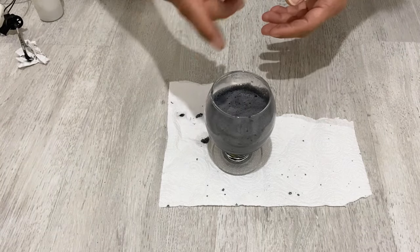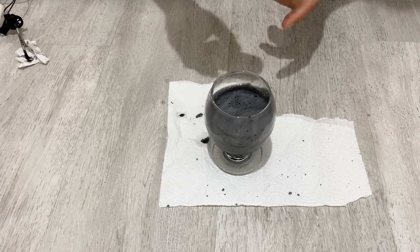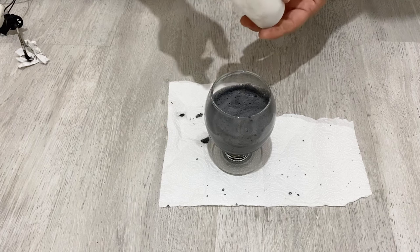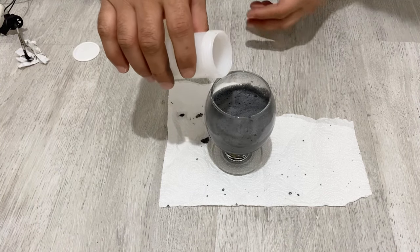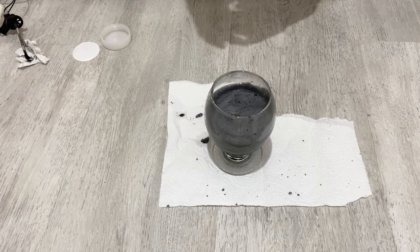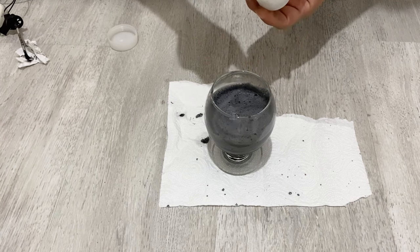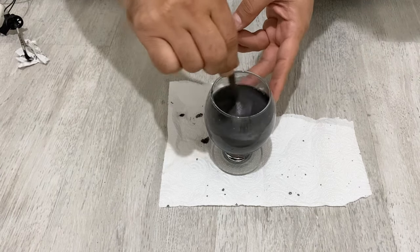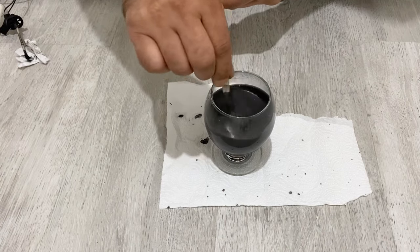After about one hour — many, many times stirring the solution and separating the foam — now I am going to add my binder. I am going to use polyvinyl alcohol, but if you don't have polyvinyl alcohol you can also use gum arabic or regular white glue. I am going to add about one or two grams — not too much. If you want to learn how to make polyvinyl alcohol, there is a video about it on my channel.